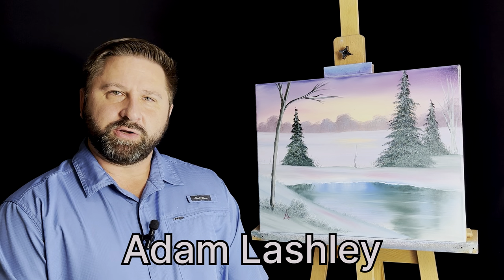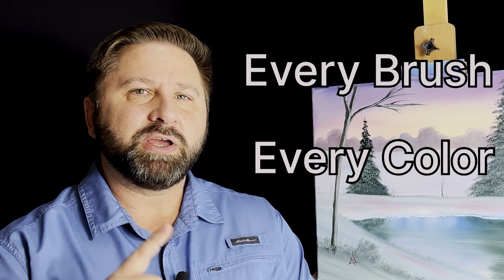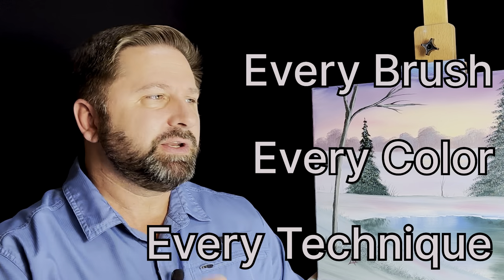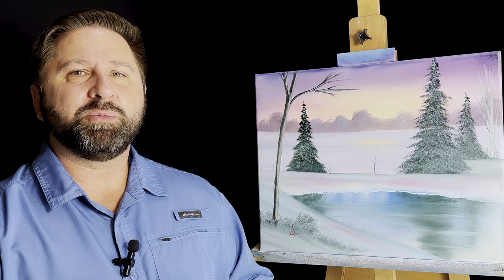Hello, Adam here. Very glad you're with me again. Right up front today, I would just like to thank everyone who subscribed to the channel — it really means a lot to me. Today I've got a really nice winter scene. I'm going to show you every brush, every color, and every technique you'll need to do this painting yourself. Hit the like button for me and let's get to it.